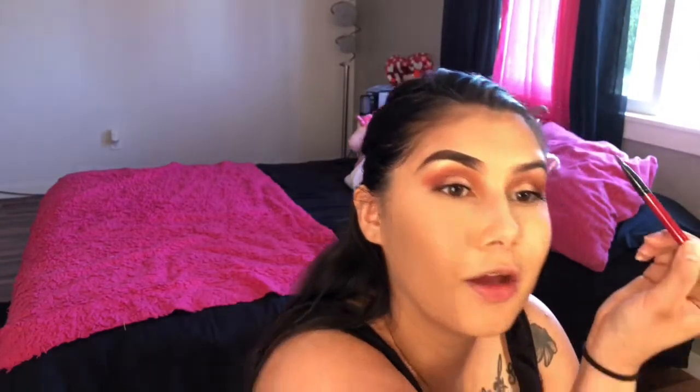Then I'll go ahead and do the other eyebrow and show you the next step. I have to hold my elbow — I don't know why I do that, but I do. It's so nice outside today.